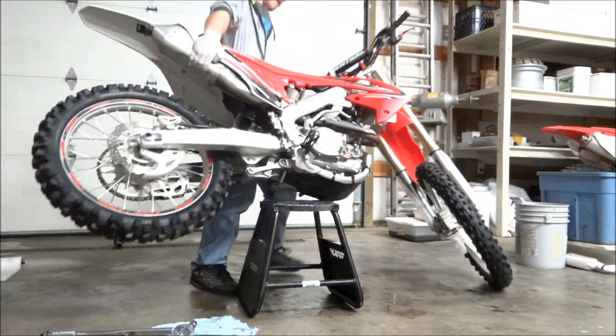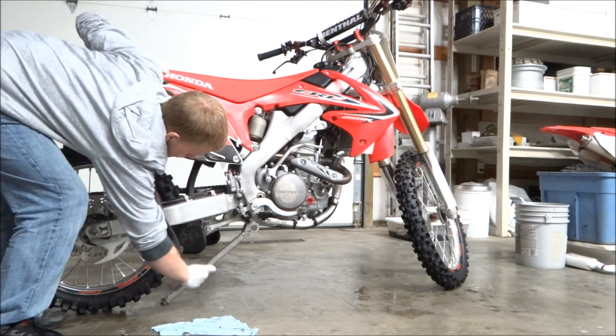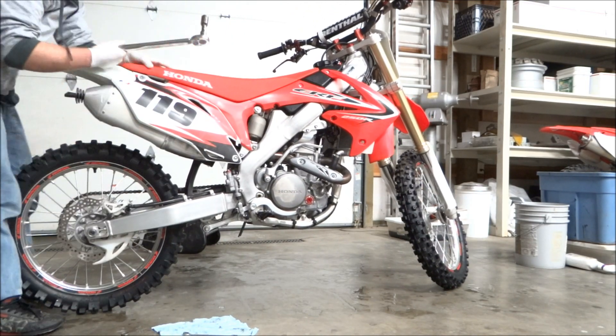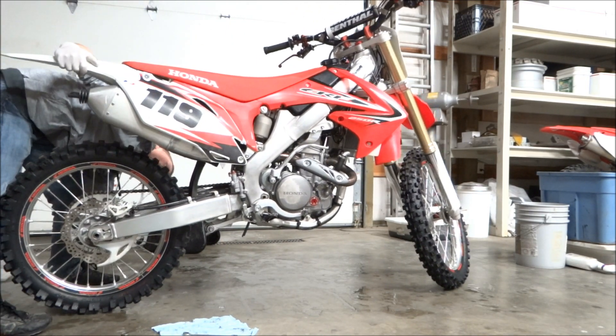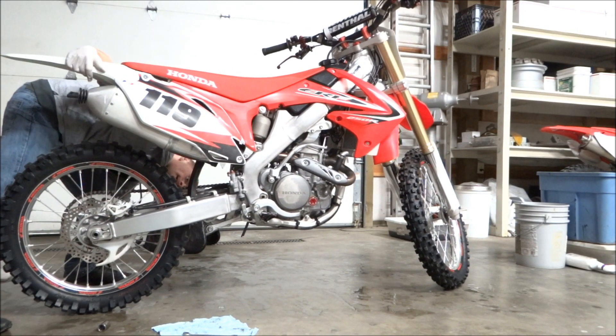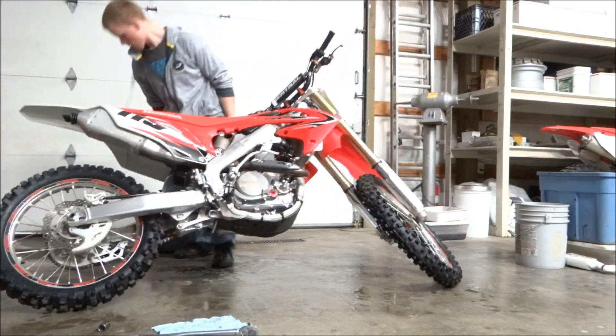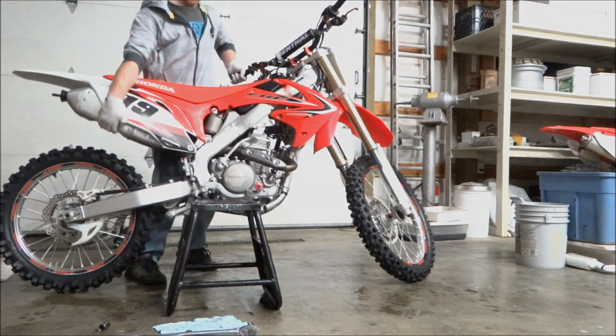Once everything's all torqued, you'll want to take the bike off the stand and just make sure everything works fine — that the suspension works smoothly and it's not binding up at all. Something I've always done is check the torque spec again while the bike's on the ground. After that, you should be all set and ready to go. Thanks for watching this installment of Tech Lesson.